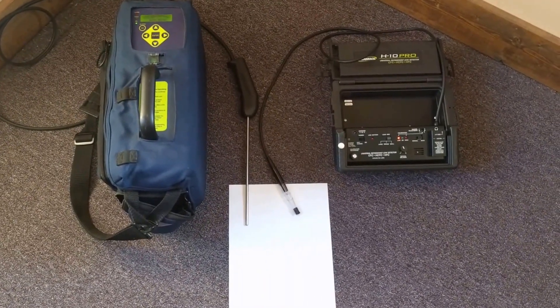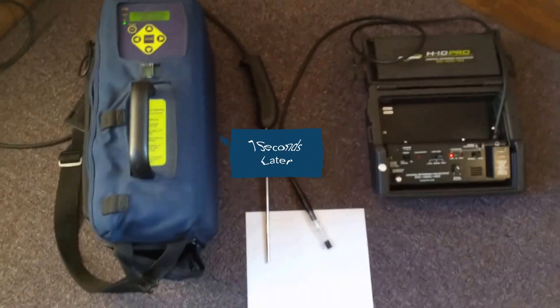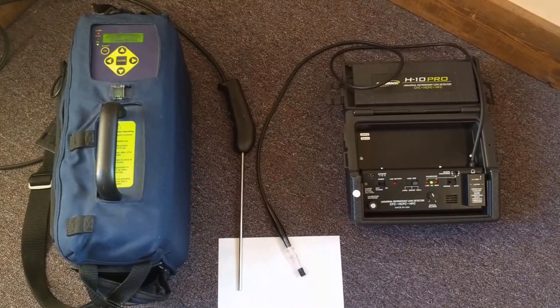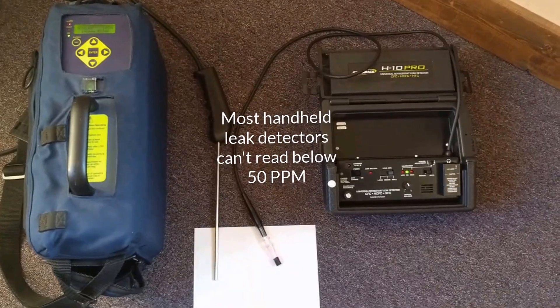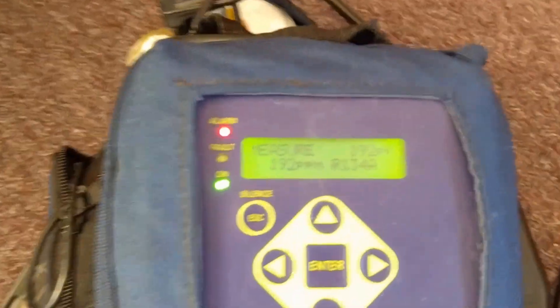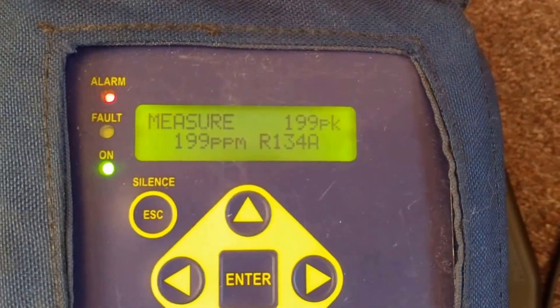Now we've got them both going. They're both reading. By the time that reached the PAGM, they're both going off, but you can see that's a pretty large leak at that point. I'm still reading it.